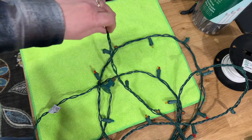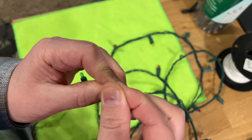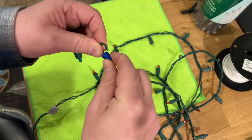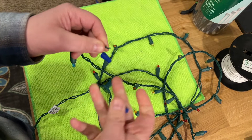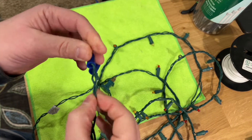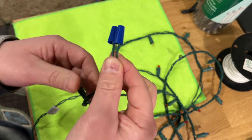Now we've cut the light string in half but we have these two bare wires. We need to do something with them to make it safe. The simplest method is to use wire nuts — screw one wire nut onto the end of each wire. Do not put them both in the same wire nut. Note this is not a waterproof solution unless you buy waterproof wire nuts, so I would not use this outside without waterproof wire nuts.